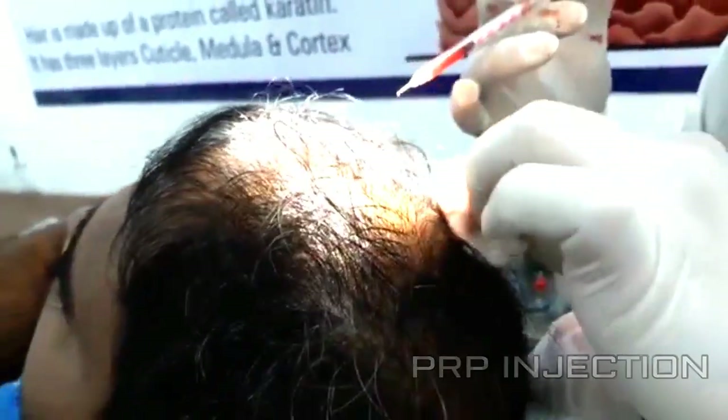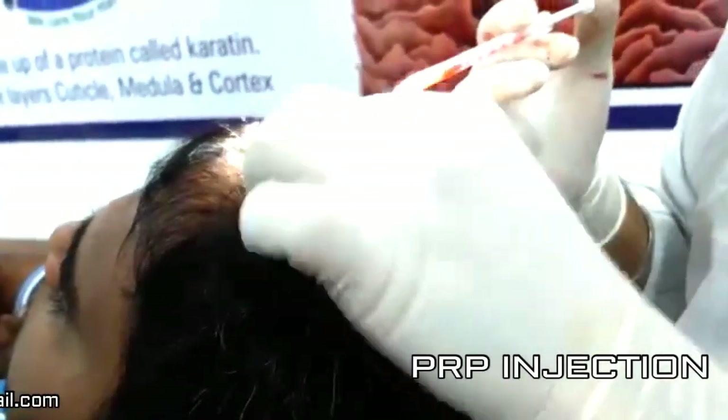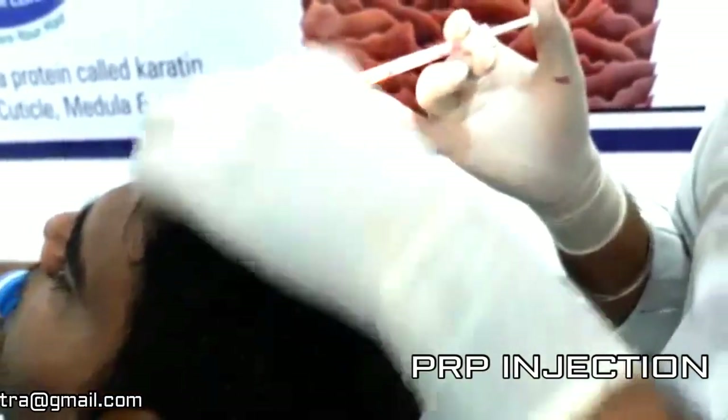The bald area — we have to choose that area only to inject the platelet rich plasma.